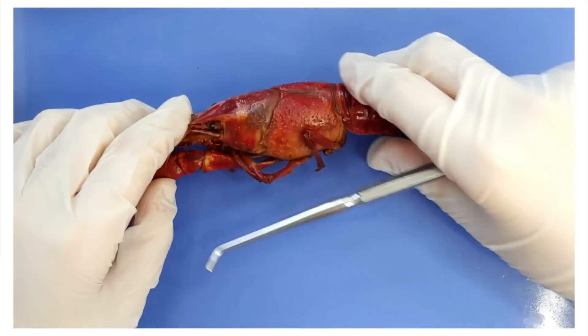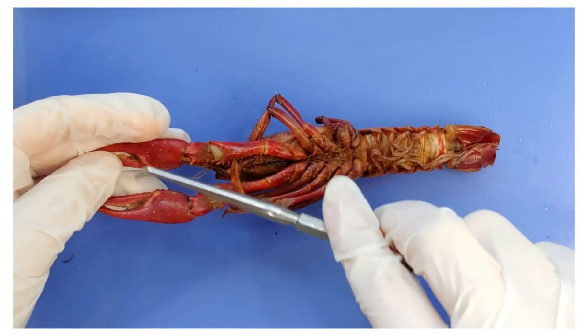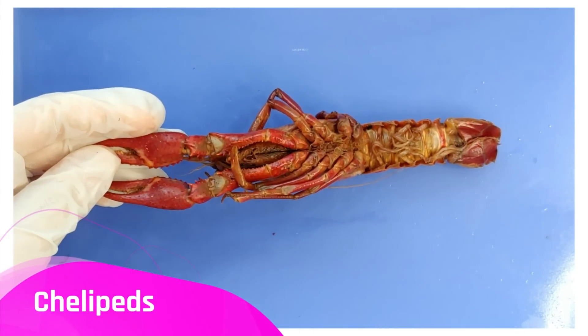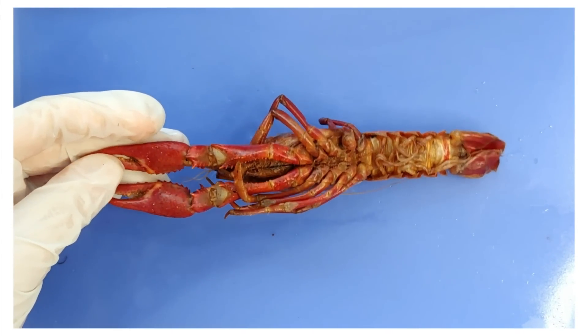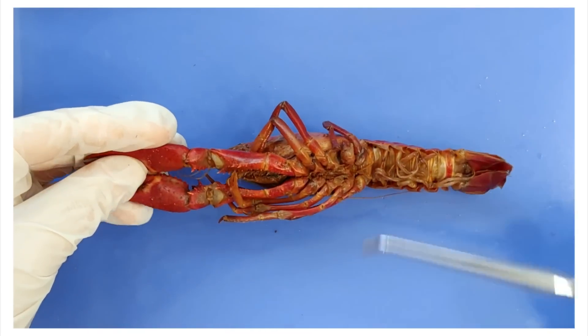Crayfish have five pairs of legs, meaning ten total. The first two here are highly modified. They're called chelipeds, and they're used for cutting up food, capturing prey, attacking one another, and as a defense against predators.